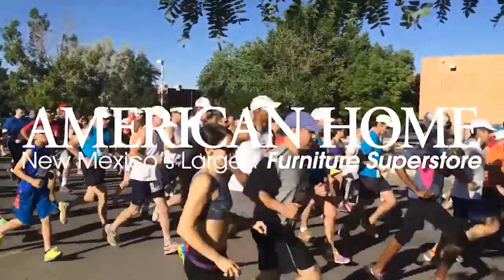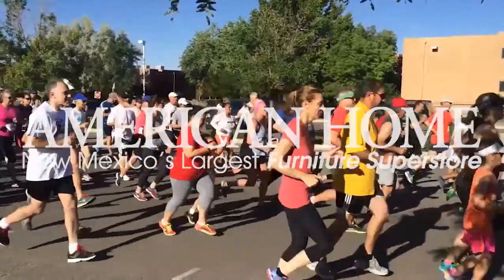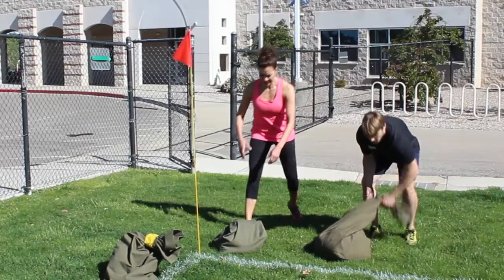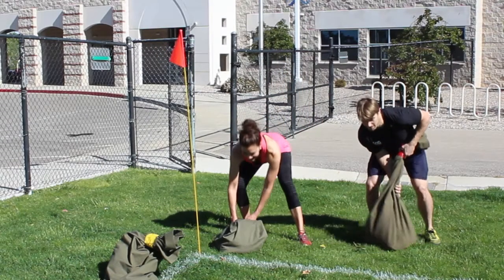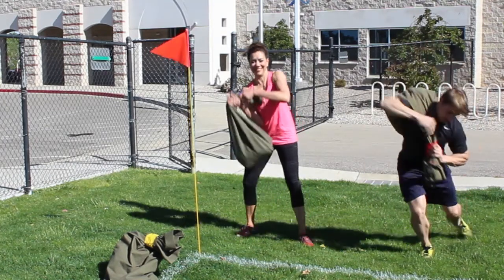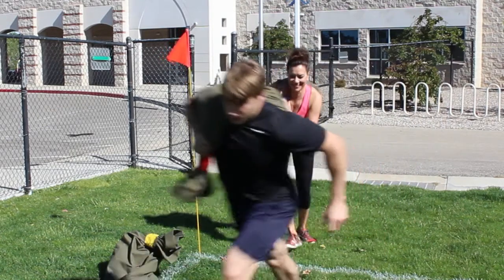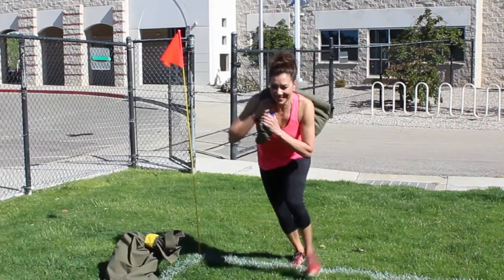The fittest and fastest dads will be receiving brand new recliners from American Home. The challenge starts with a 500-meter sandbag carry, which is two laps around the JCC Athletic Field. Take a rest if you need it, but cardiac arrest is strictly forbidden.